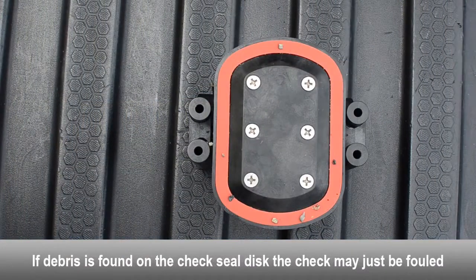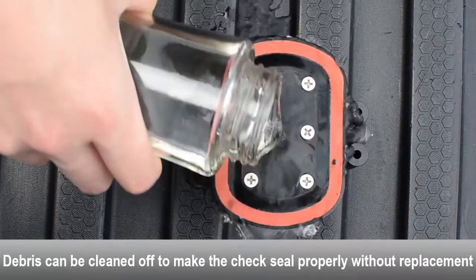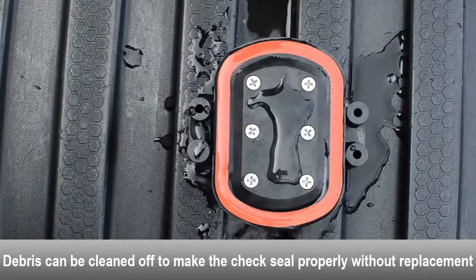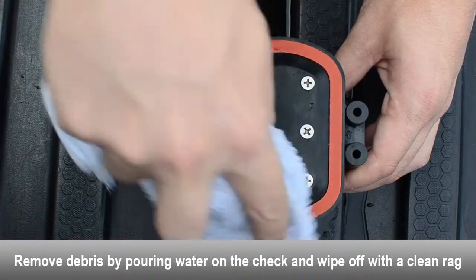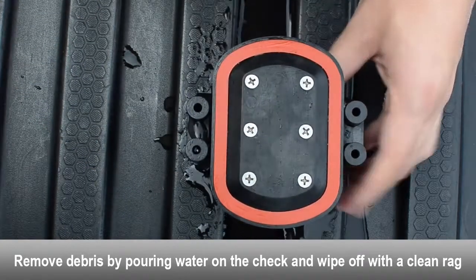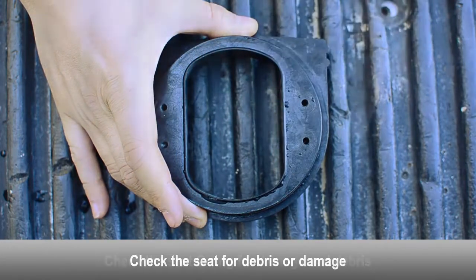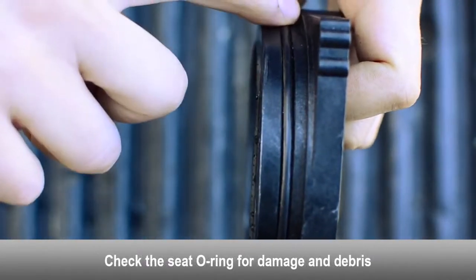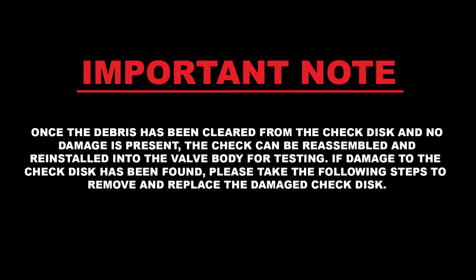If debris is found on the second check seal disc, the check may just be fouled. The debris can be cleaned off to make the check seal properly without having to replace the check seal disc. Use a rag and some water to clean the debris off of the check seal disc. Examine the seat for any debris or damage. Examine the seat o-ring for damage and debris. Replace the seat o-ring if necessary. Once the debris has been cleared from the check disc and no damage is present, the check can be reassembled and reinstalled into the valve body for testing.